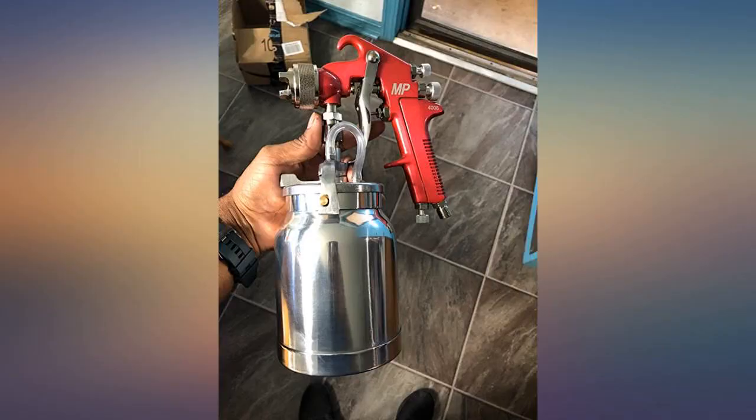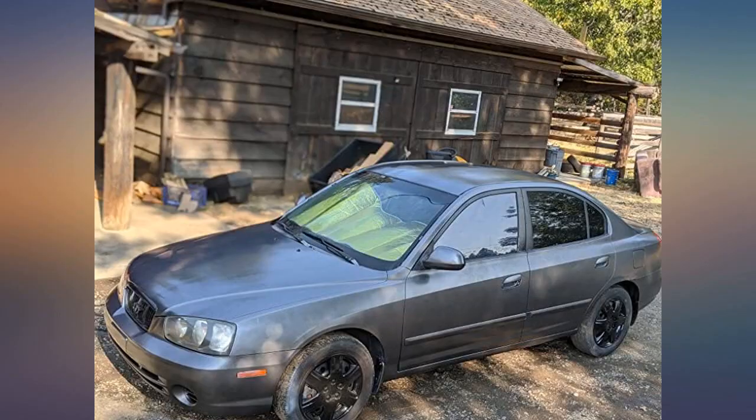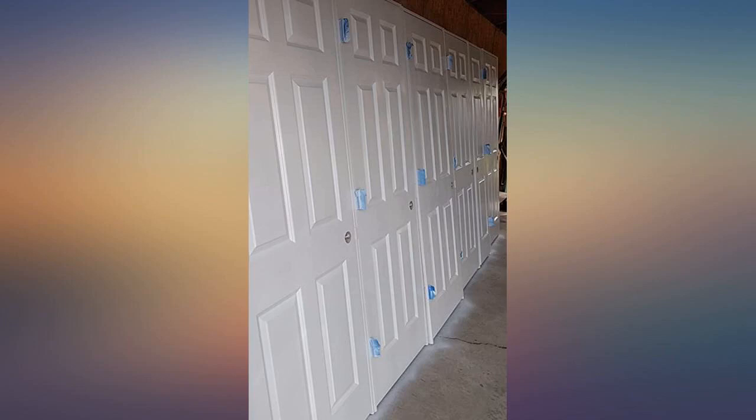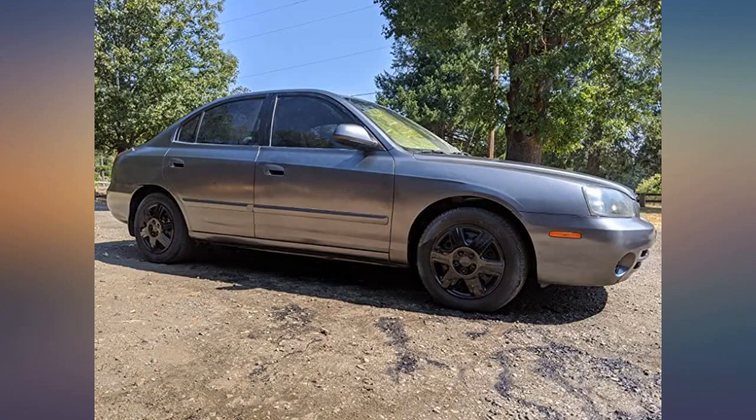I only have a pancake compressor so I paused between each door for the compressor to catch up. This made it take a little longer than brush and rollering, but I like the finish better as I was worried about marks from brush strokes and roller strokes.